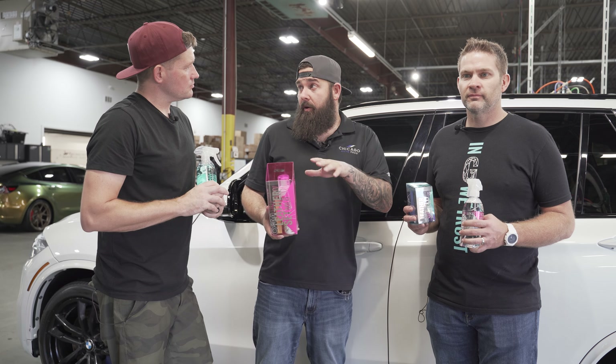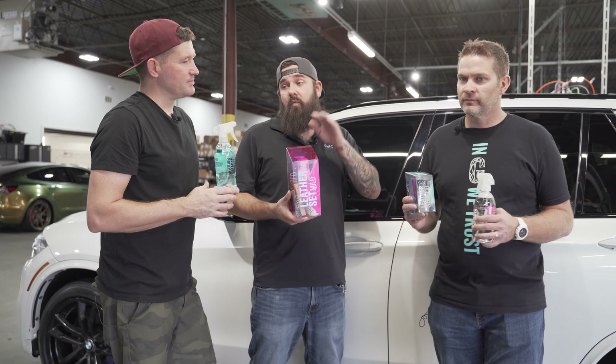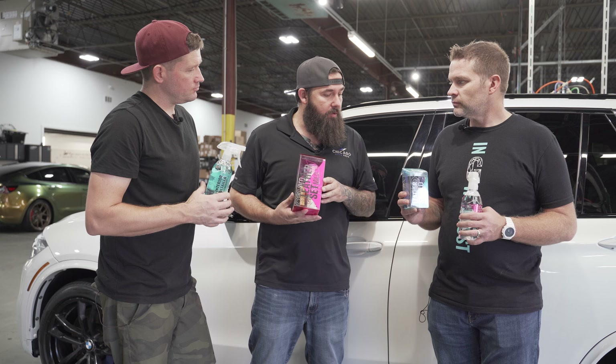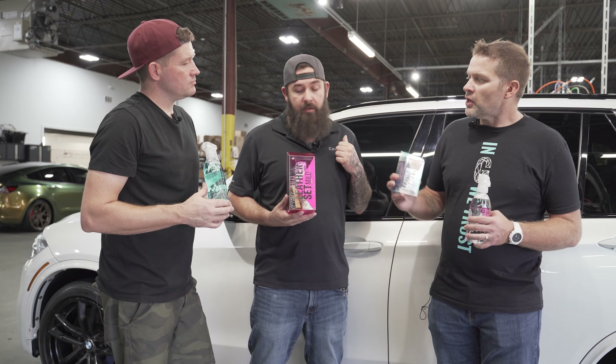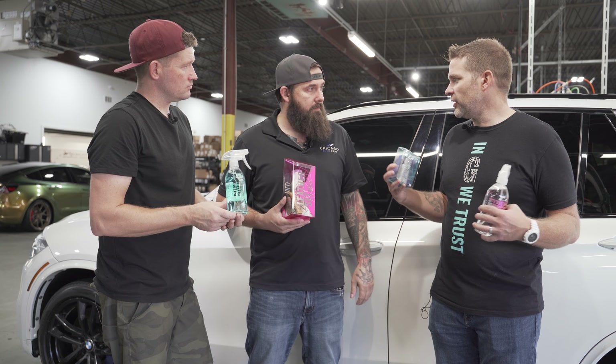Welcome back to another do-it-yourself with Gian. If you missed the first two videos, we already prepped the car and then we ceramic coated it — that's the exterior. Now onto the interior. We are going to use a variety of different products here, so will you tell us a little bit about what we're using on this interior?